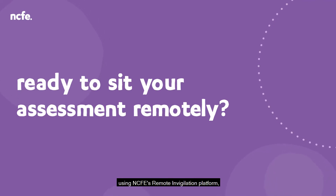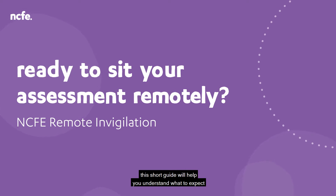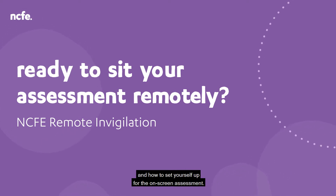If you're ready to sit your assessment remotely using NCFE's remote invigilation platform, this short guide will help you understand what to expect and how to set yourself up for the on-screen assessment.